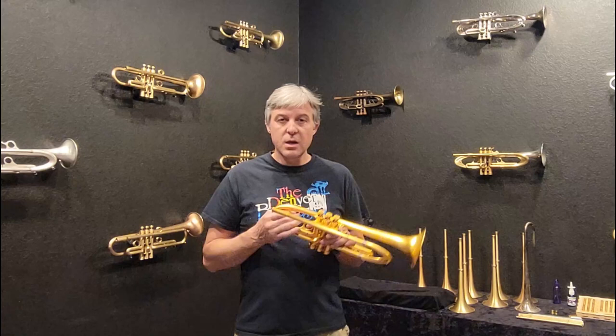Let's say this was a standard trumpet like a Bach and you did not have heavy bottom caps. You play the instrument and you report to your friends, 'My A above the staff is slotting really hard now — I don't like that.' And you might also say it sounds like it deadens or darkens the sound. What you're hearing and feeling are legitimate — you really are experiencing something different. But are you feeling tighter slotting on an A? Is the trumpet actually getting darker? The answer is no to both. If the A comes out easier with the bottom caps, it's not slotting — it's stability.